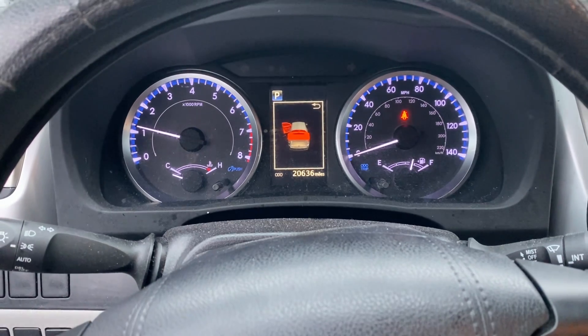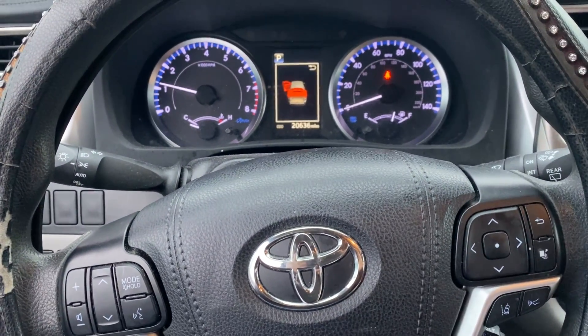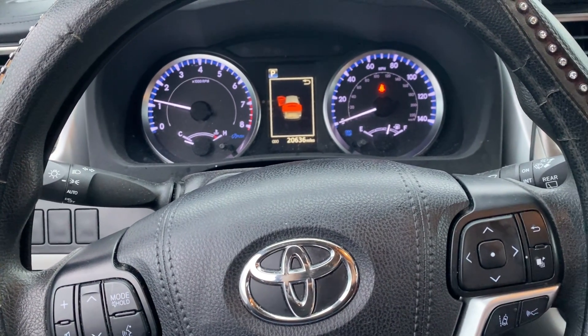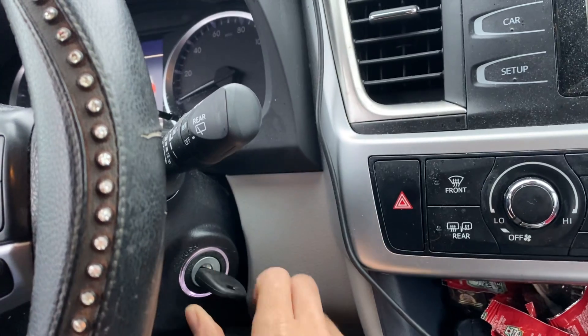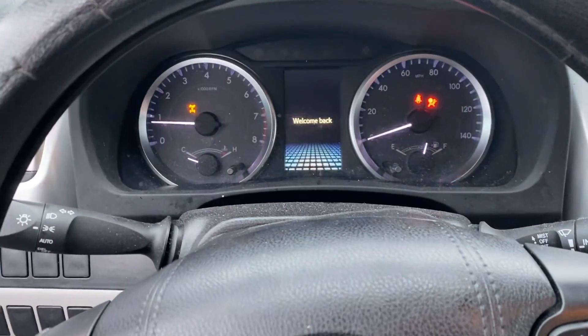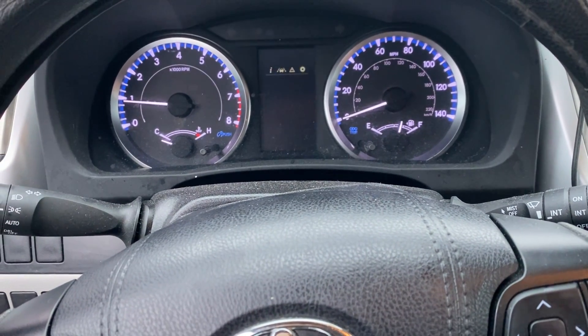Alright, there you have it — that's a 2019 Toyota Highlander, all keys lost, blade key, using the Autel IM608 Pro 2. Let's shut it off again, reinsert it — good to go. Thank you for watching, have a great day!